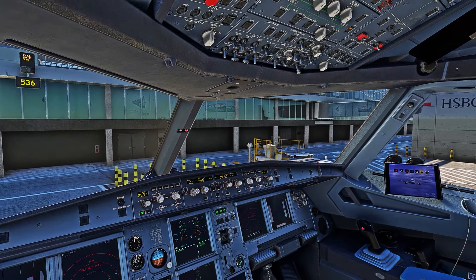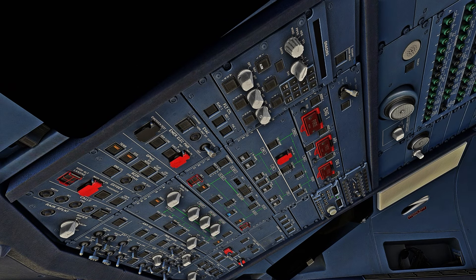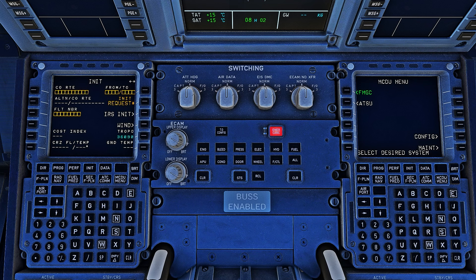The next step will be to align the IRS. Come up here and turn all three knobs to the nav position. It doesn't really matter in what order you do them, but usually you do one, two, and three — putting all three in the nav position.